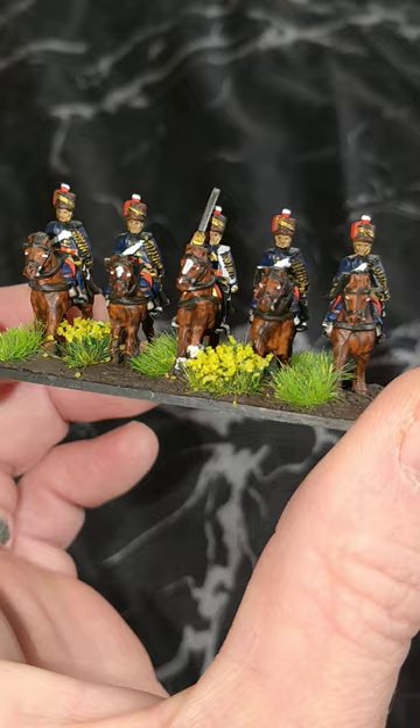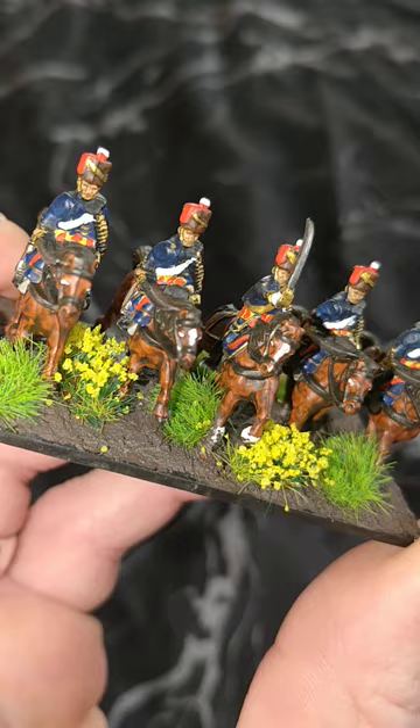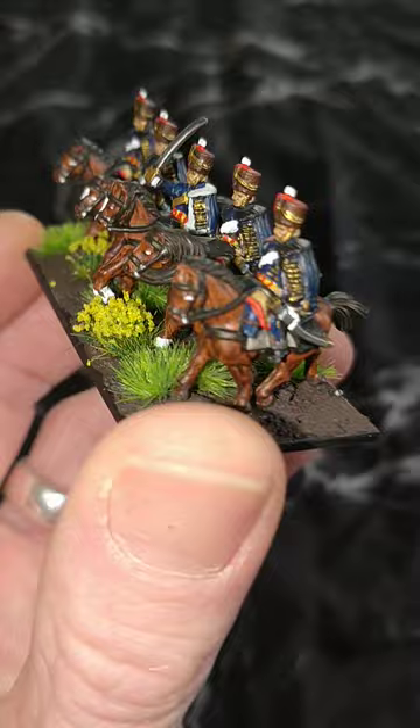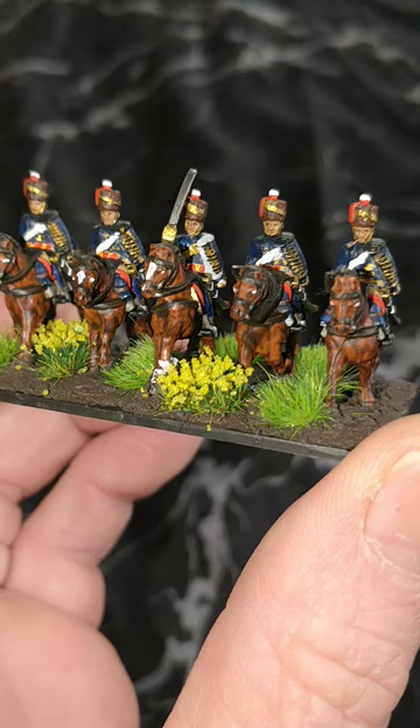Hello and welcome to this, the 11th Coat of Armies painting tutorial for Warlord Games Epic Scale Napoleonics. My name's John and I make the mistakes so you don't have to. Today we'll be having a look at the Hussars. I've done these up as the 7th Regiment, the Queen's Own. They did drive me absolutely nuts painting these, and if you can farm them out and get someone else to do them then I would strongly suggest that. Those horrible little washboards on their pelisse jackets is just nightmarish.